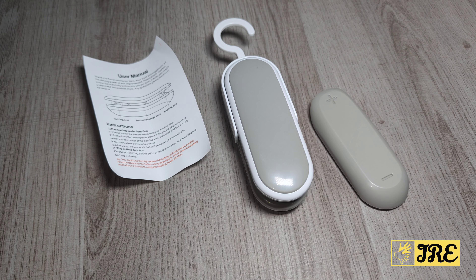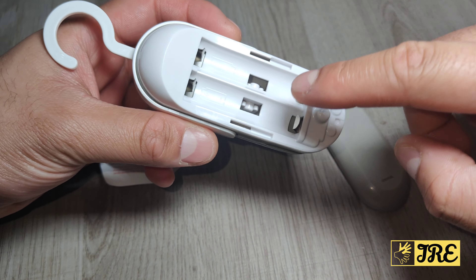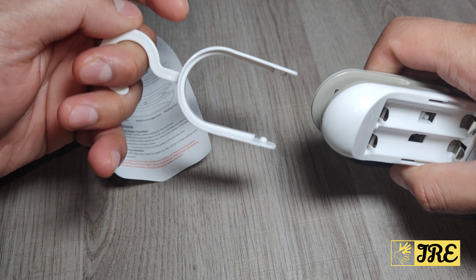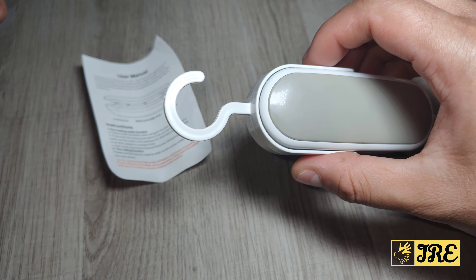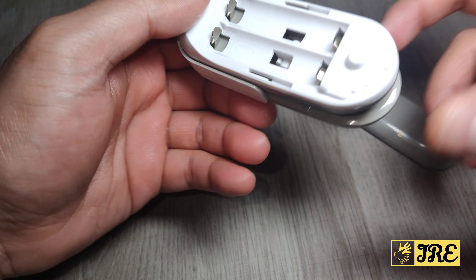Hello everyone, this is a EW mini portable sealing machine. It's battery operated - at the back here it takes two AA batteries. Close it up, and there's a cap here that you take off when you start using it. When you're not using it, just put that back in and you can hang this somewhere. It's very useful - you can seal bags and also open bags.